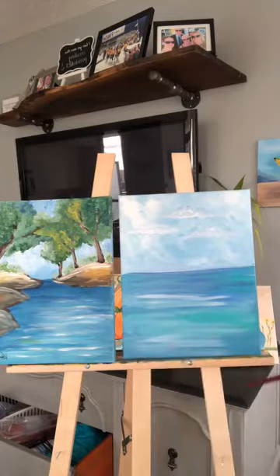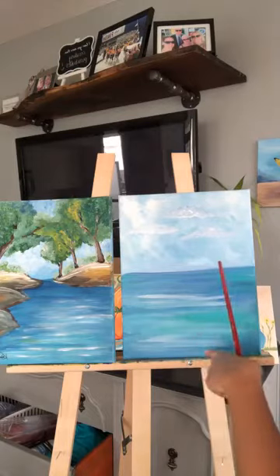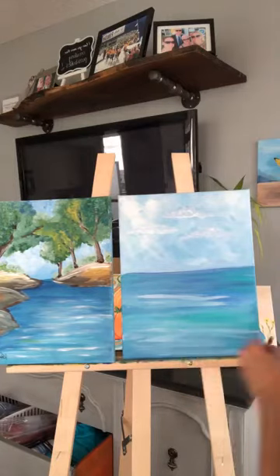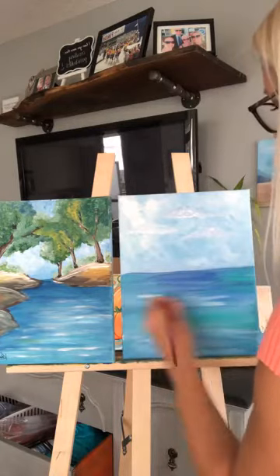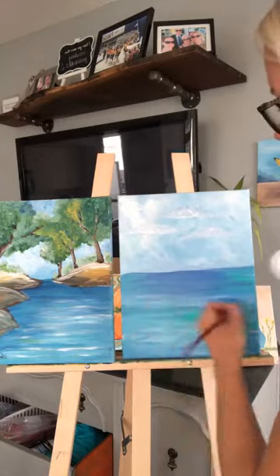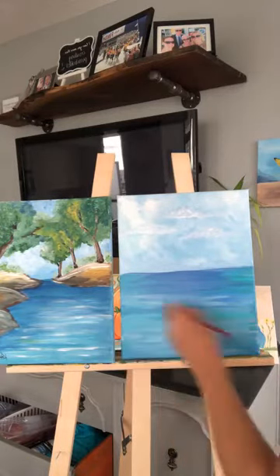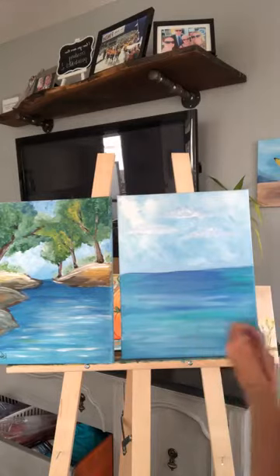One cool thing about water: it's darker the farther it goes away into the distance toward the horizon, and it's a little lighter the closer it is to shore. So I'm going to make it a little bit lighter with some white down here, and then make it a little bit darker at the back and add some more dark blue. My rocks are going to come over, so I'm not too concerned about making it go right to the edge.